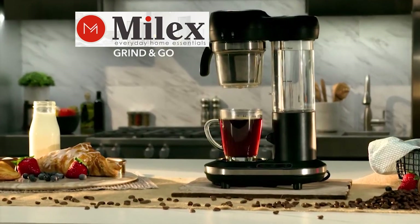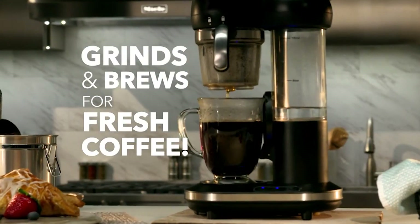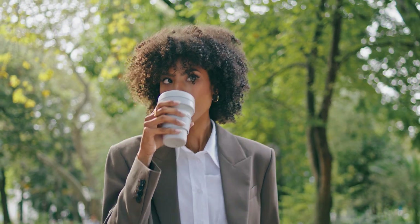Wake up and smell the coffee with Milex Fresh Coffee On The Go. Your morning routine just got a whole lot easier. No more rushing to make your morning brew. With Milex, you can enjoy fresh, delicious coffee anytime, anywhere.